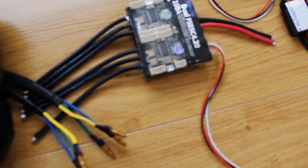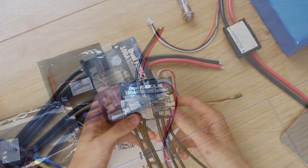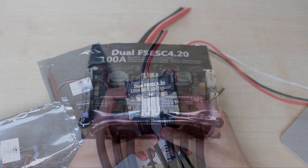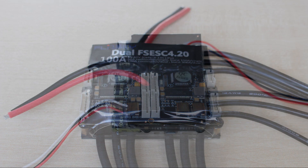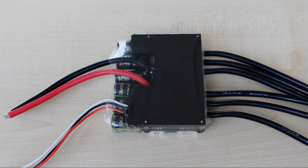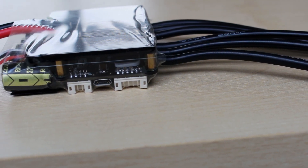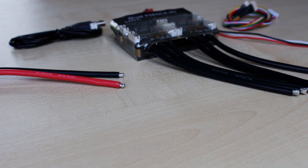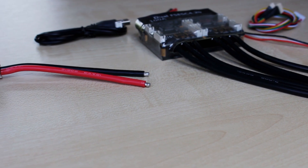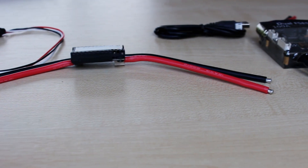As for the speed controller, I've gone with a FlipSky dual VESC. The original VESC was designed by Benjamin Vedder — I'll leave a link for his website in the description. There have been various manufacturers that have taken it on and made their own versions, and this particular one is a dual version so you can drive two motors. If you want to buy one, do consider supporting Benjamin himself as he's put an awful lot of work into making this the excellent product that it is.